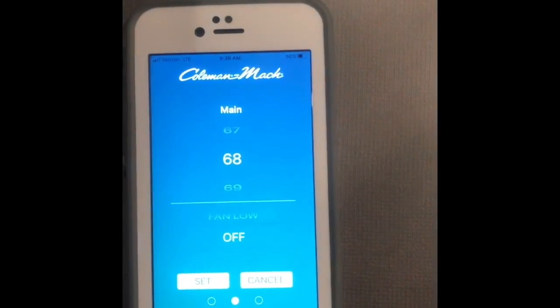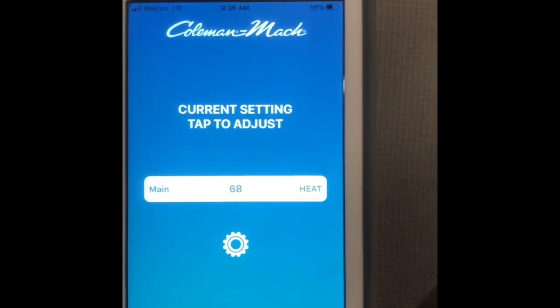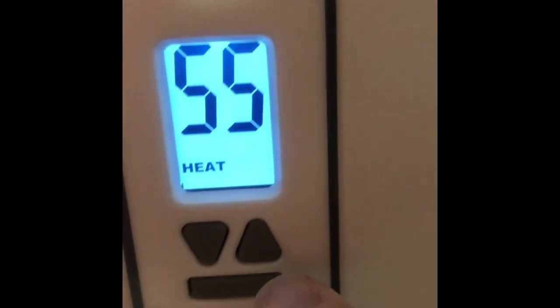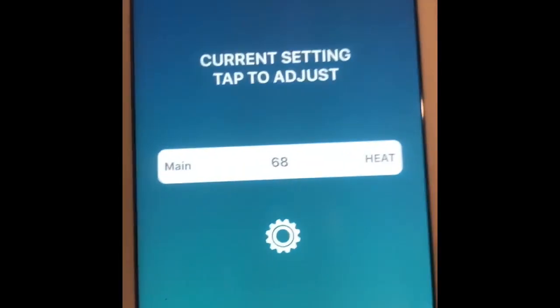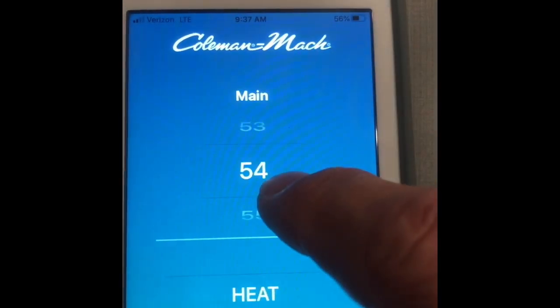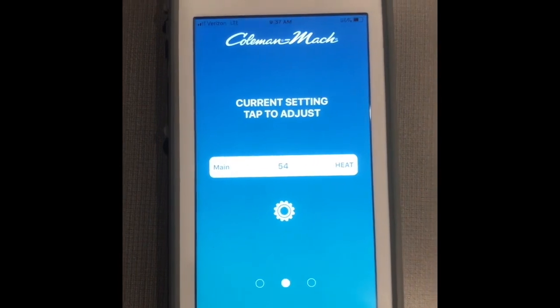We'll set it to 68 degrees, then come over here and select heat. Now we see heat at 68 degrees. You can hear it running. The heat is on and it's currently 55 to 56 degrees in here. If I set the target back down to around 54 or 55 degrees, it should pick it up and shut down. This is really awesome — it allows you to check what's going on inside your trailer and set it exactly how you want it. Everything works great and looks good in the trailer.